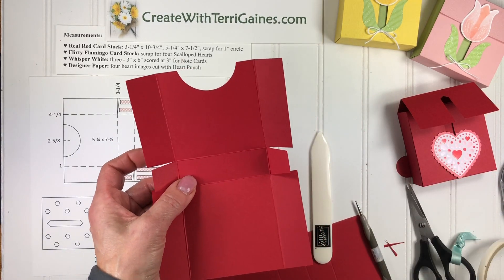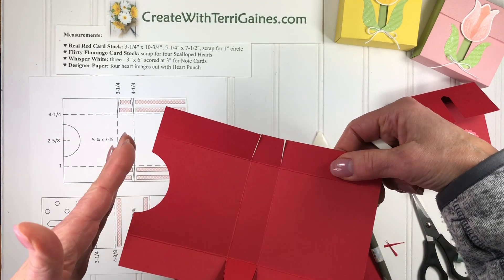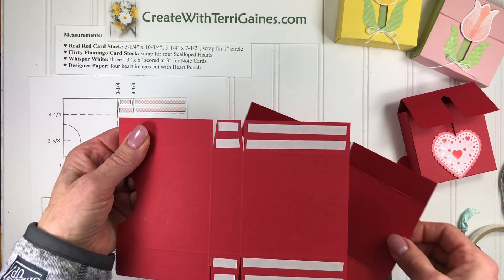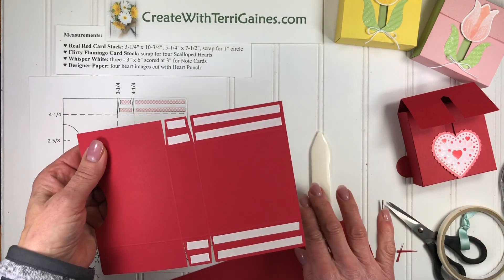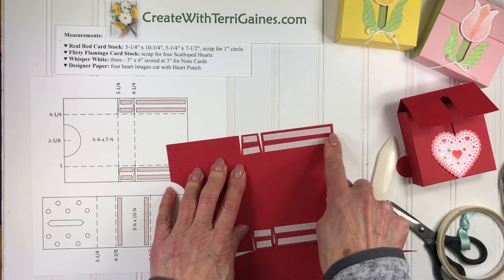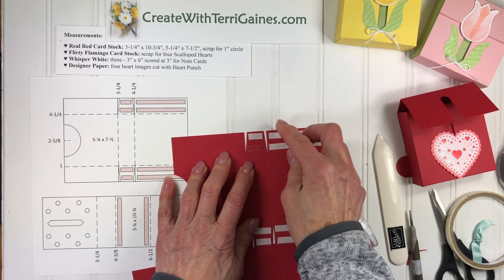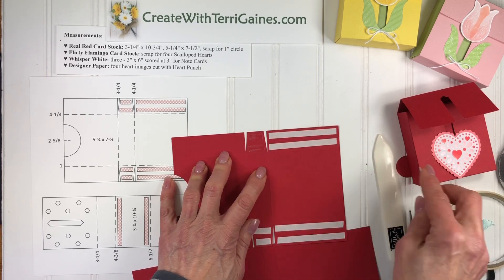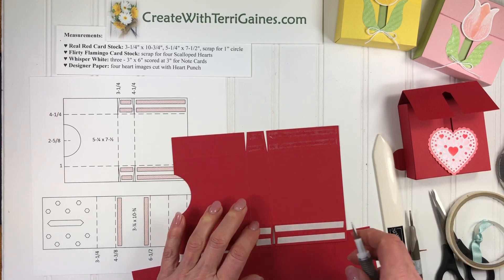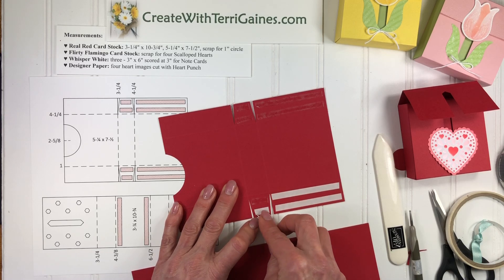The next thing I'm going to use is tear and tape, and apply it to these two tabs and these two tabs. To save a little bit of video time I've already got that part done. The tear and tape is a strong adhesive — I didn't apply it right to the folds or right to the edge, but it's an adhesive that you apply and then you've got the backing to take off. I'm going to grab my take-your-pick tool and just peel the backing off of all these strips of tear and tape.